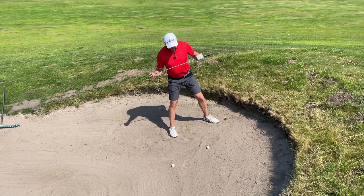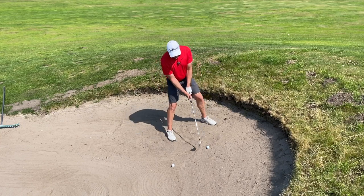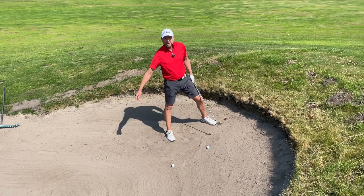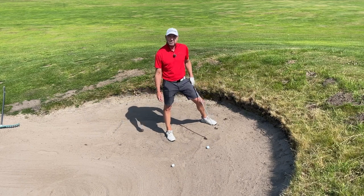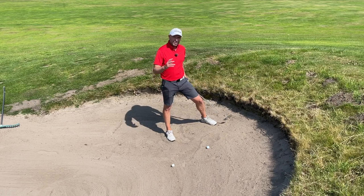Let me summarize: don't stand upright, try to get your shoulders parallel to the slope, use two clubs too many, and don't worry about hitting the sand first — you're not going to dig the club into the sand. Important shot, hope that helps. Please subscribe to Golf Beginner World, see you soon.